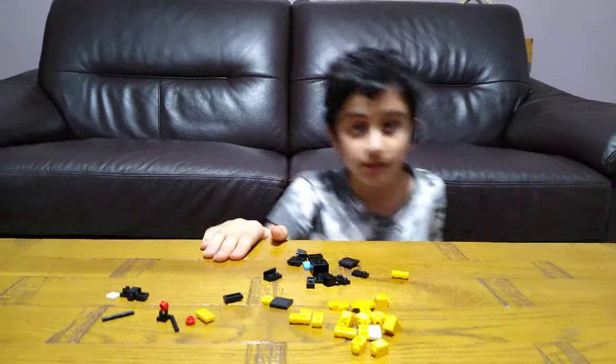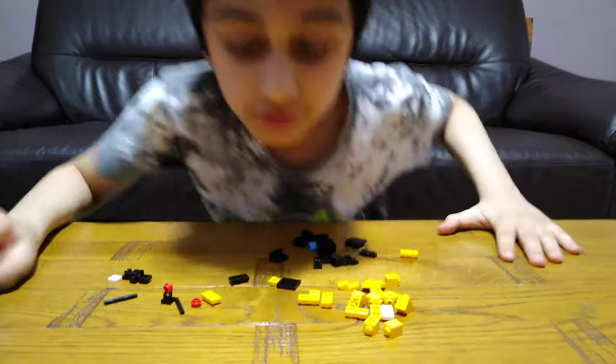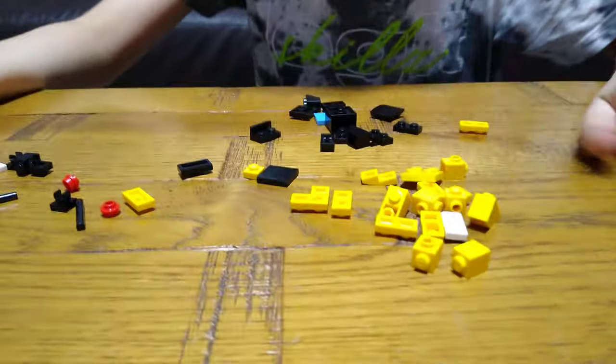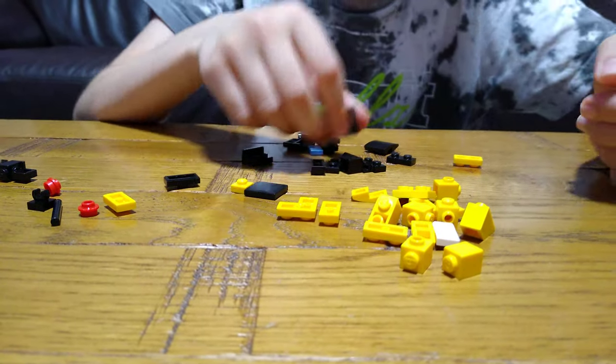Hey guys, today I'll be showing you how to make an Among Us tongue kill. These are the pieces you'll need to build, so let's start. First, let's make the imposter black.